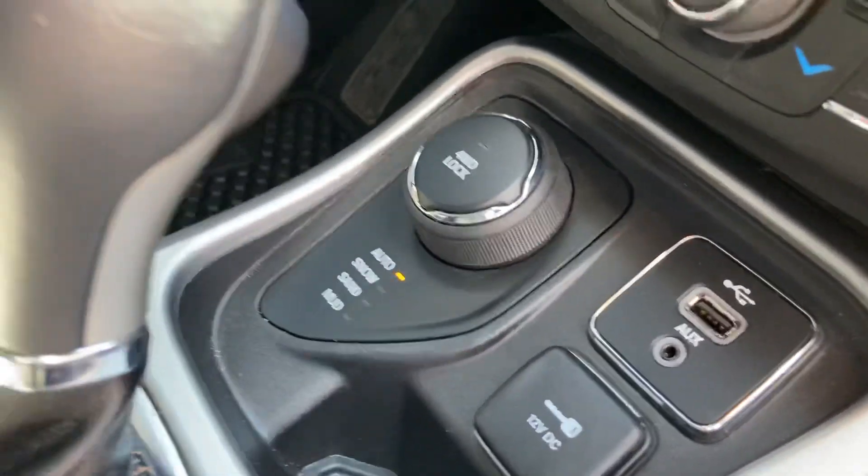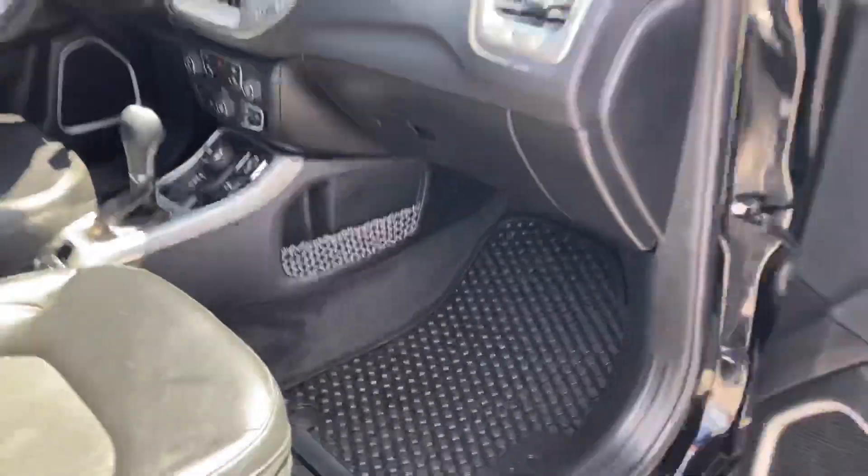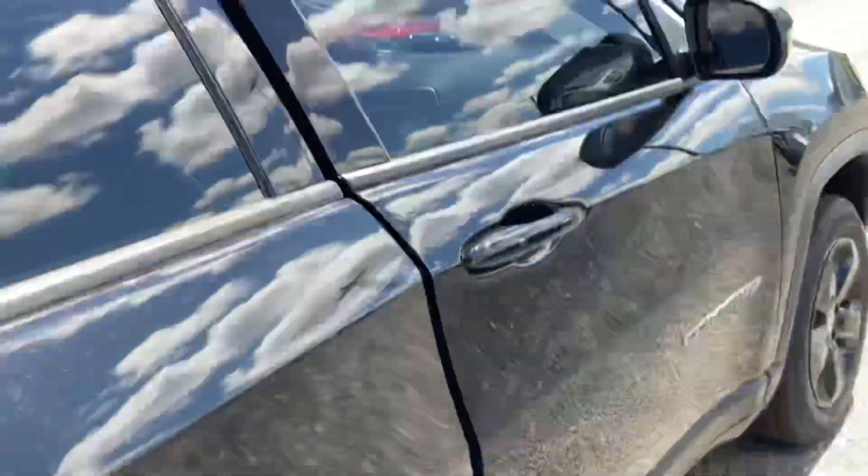This one is the four-wheel drive version, so it has the auto mode, snow, sand, and mud, as well as a 4x4 locking feature for when you get really stuck.